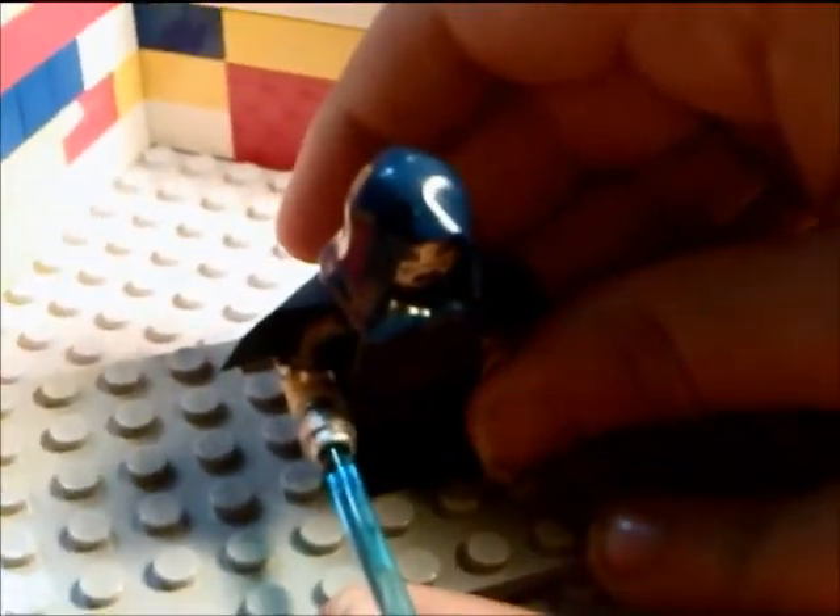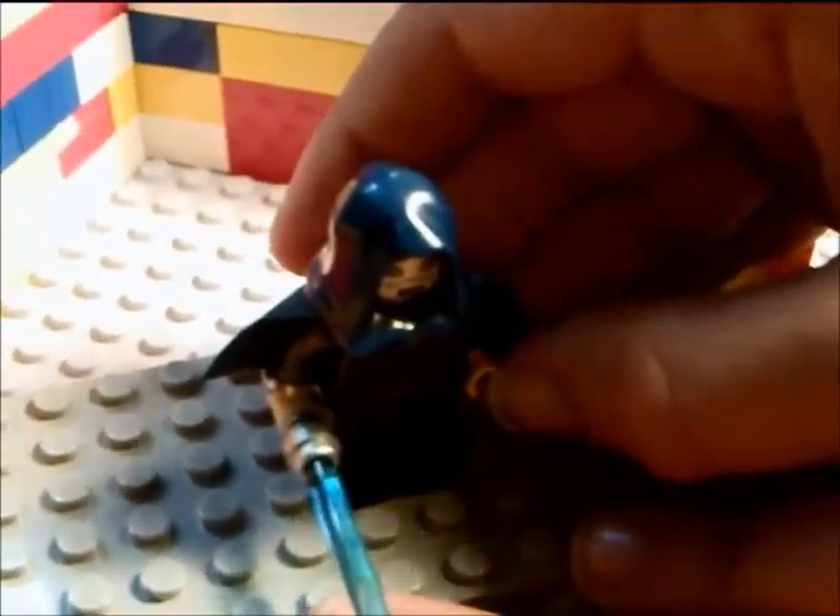The blue color is fairly rare, making the hood rare. It's a good figure. Get the Geonosian Cannon — it's a good set. That's all I have to say, bye.